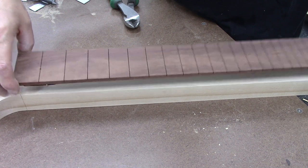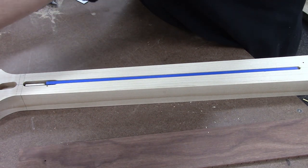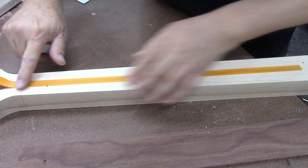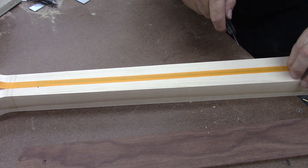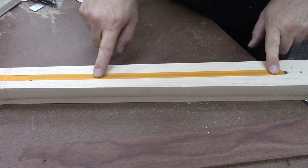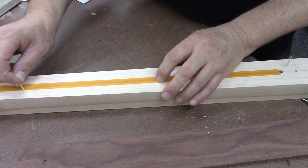A lot of you guys have been asking what do you do to keep glue off of the truss rod? A couple of things about that previous video: that neck already had a fretboard on it and I was replacing the fretboard, so it already had some wood covering the truss rod. I like to just take some half-inch tape and position it onto my neck blank. I like to leave a little gap right here and fill that with wood glue to keep the rod from wiggling around — I think that is the best way.